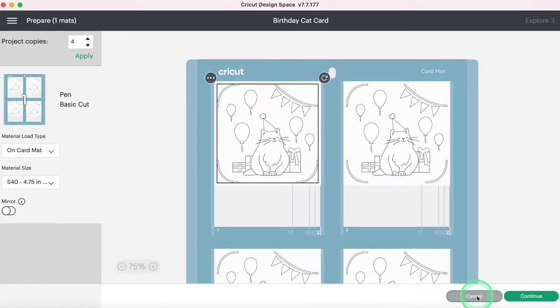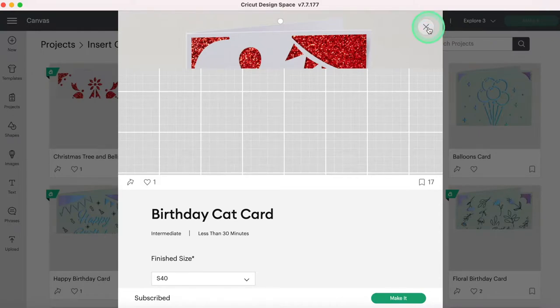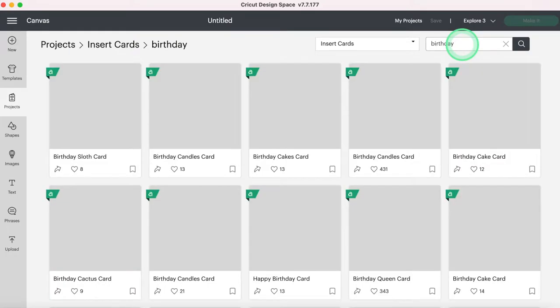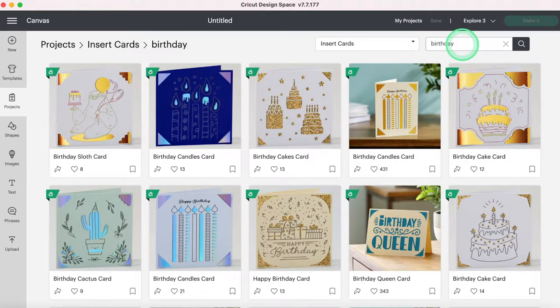I'm going to close this and go to insert cards. I can now search within the insert cards, which is awesome. I can type in 'birthday' and it will show me just birthday insert cards. For instance, we have this birthday cake card and this birthday cactus card. The way we're going to make multiple at a time is by searching for images like these. There isn't an image for every insert card, but if you're patient you can find a lot of them.